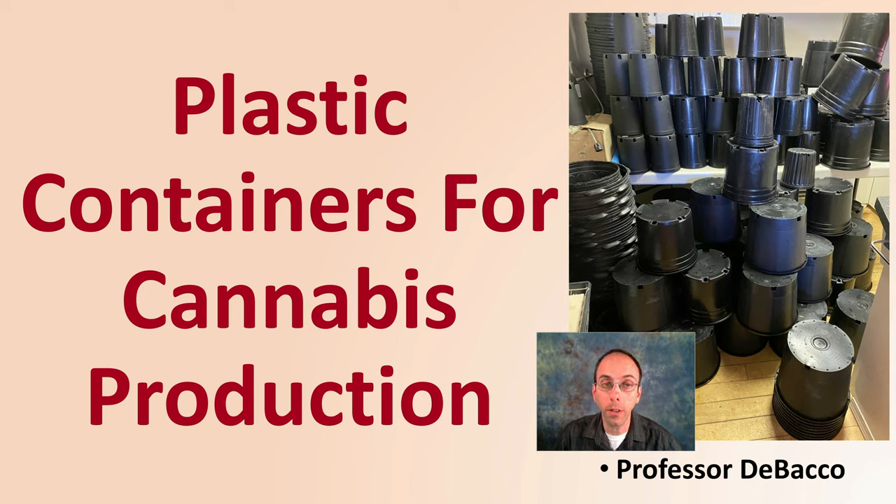In this Tobacco University video, I'm going to cover plastic containers for cannabis production.